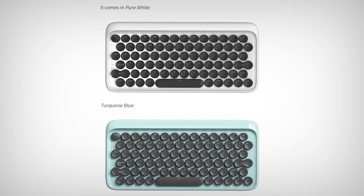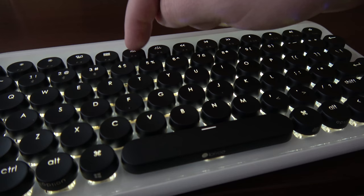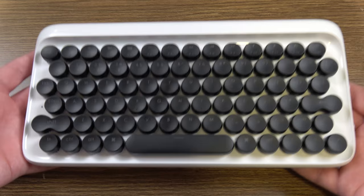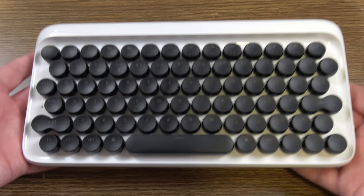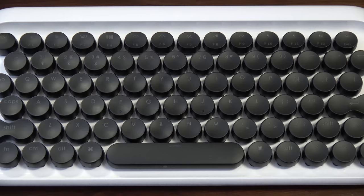Although it does come in some other color schemes as well, and in the future it's supposed to have swappable key colors. It is backlit, featuring white LEDs with three brightness levels. I was pleasantly surprised with the heft as well, weighing in at 820 grams or a little less than two pounds. Combined with these non-adjustable rubber feet underneath its thick plastic casing, it is super sturdy.